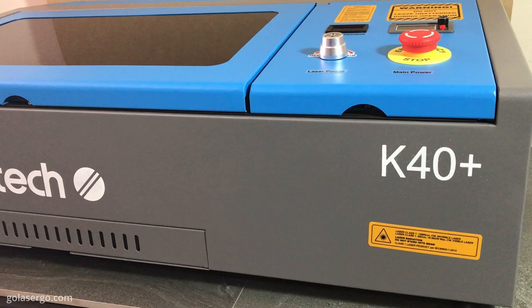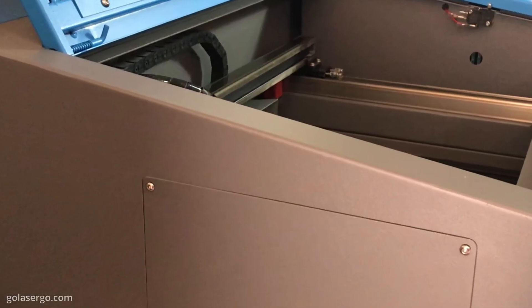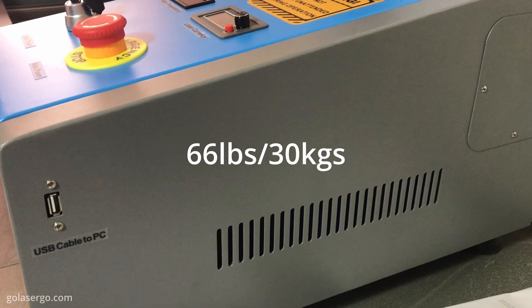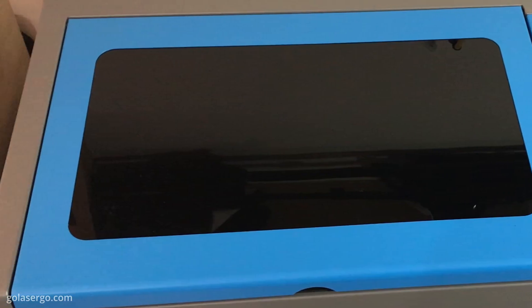First up, the machine itself is well constructed. It feels very solid and it looks like it'll last a lifetime. Given its size and weight you'll more than likely need two people to lift it up, along with a sturdy workspace to support it.